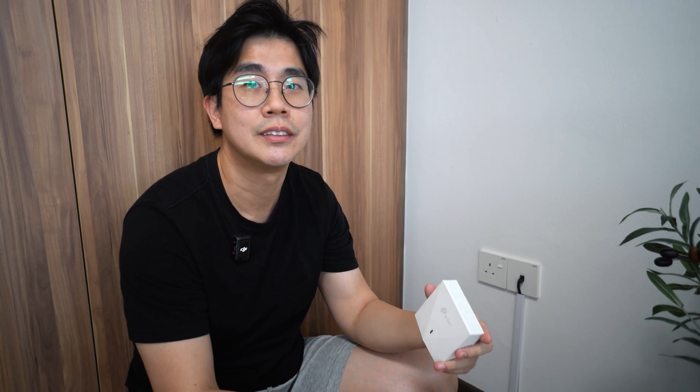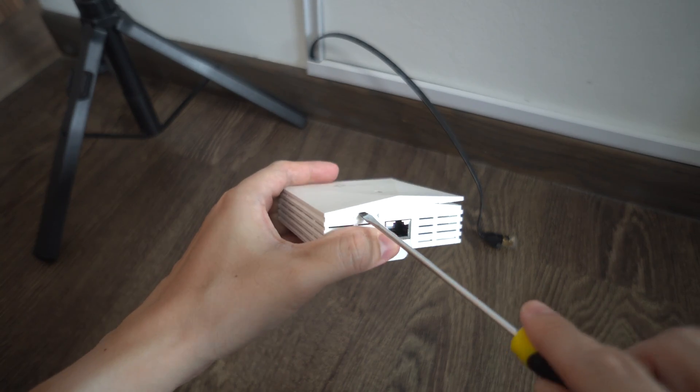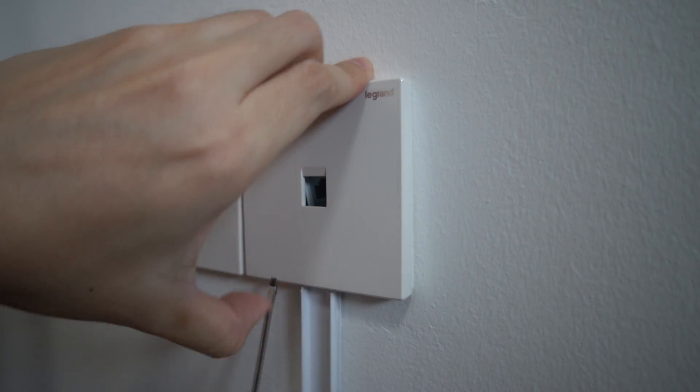The toughest part of the installation should be how to install this kind of AP. I've already installed one in my gym room so I'll quickly show you how I do it — don't worry, this is super safe, you don't even need to shut down all the power. Look at the back of the AP first — you have a connector for the network cable. Remove the front cover plate and you see two screw holes. Then remove the cover plate of the existing wall point.